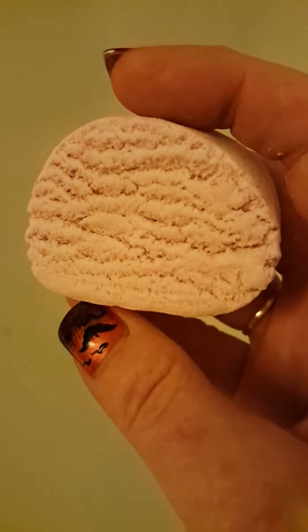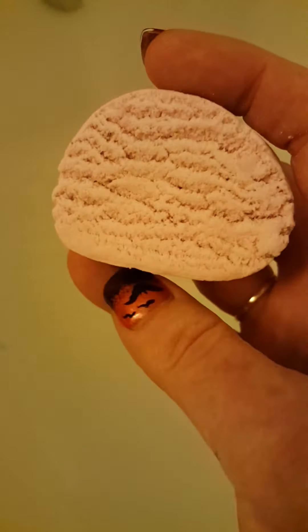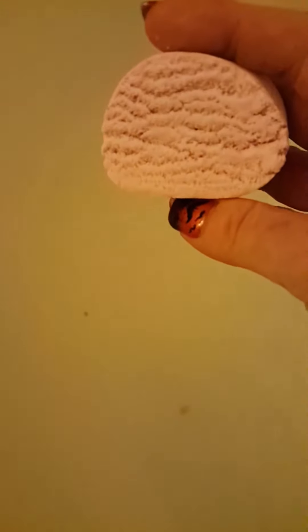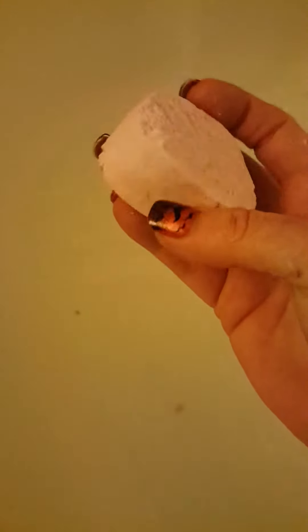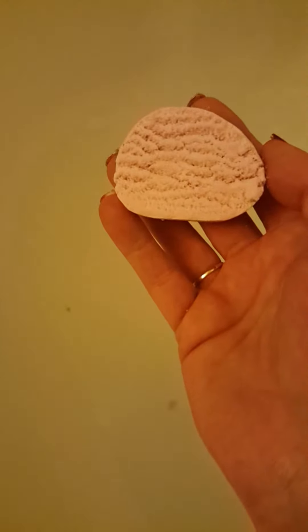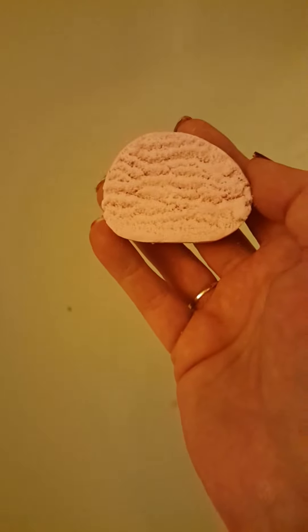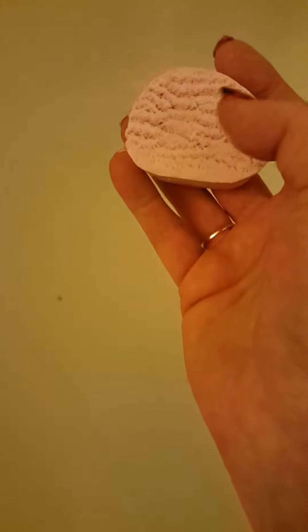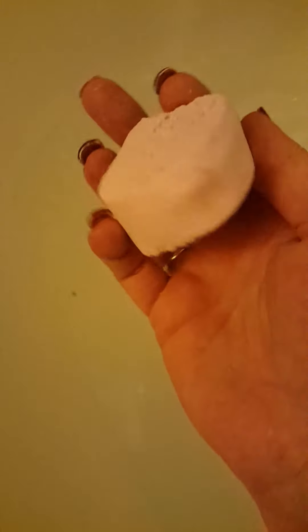You can see that the texture is still quite creamy, not real airy and fluffy. And you can see and hear that it is still very hard. Now this bar is 1.4 ounces. The reason I made this batch that size was because the other recipe without the glycerin, I had made them about 2.5 ounce bars. So I wanted to make the bars smaller so that they would be single use.